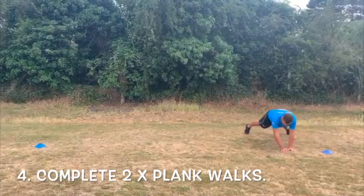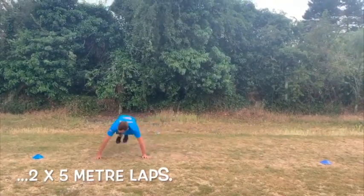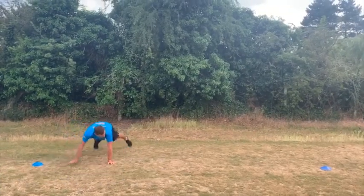For exercise four, stay in your plank position and complete two five metre lengths of plank walks, as the video shows.